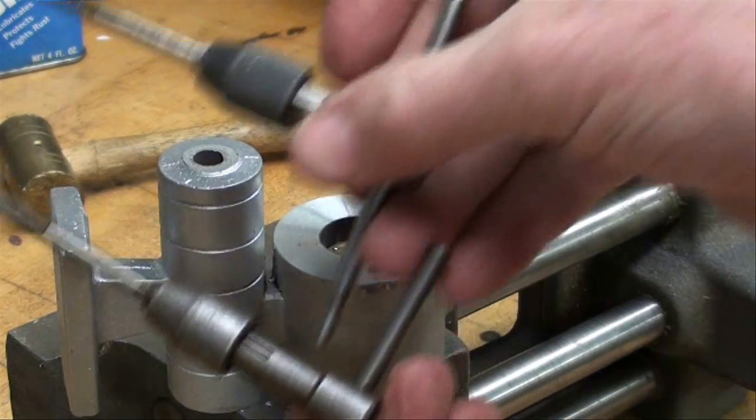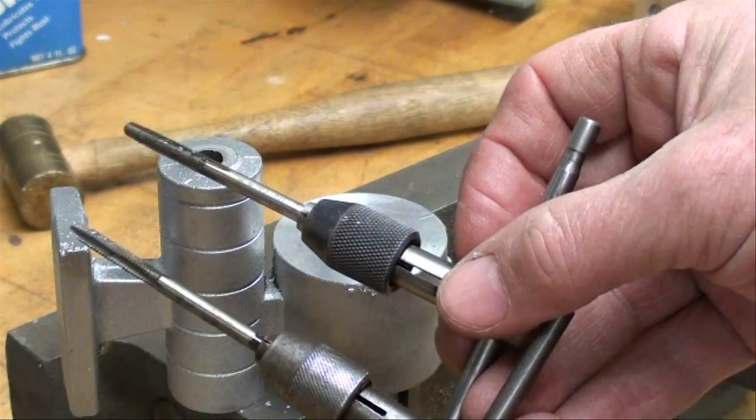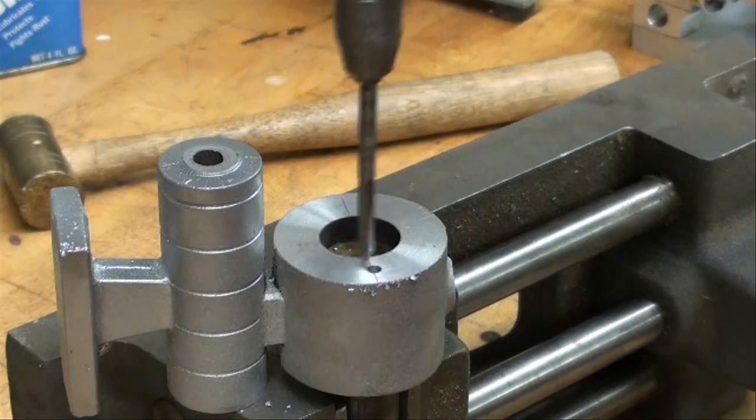I have two tap wrenches, one with the taper tap, the other with the bottoming tap. I put a little bit of tapping fluid on them already and I'm ready to go in with the taper tap.